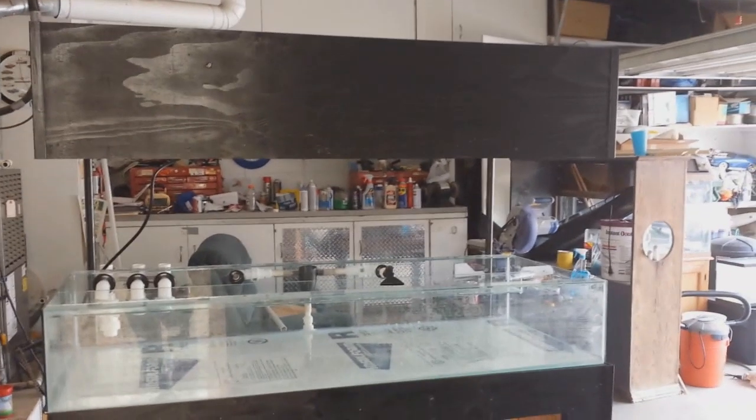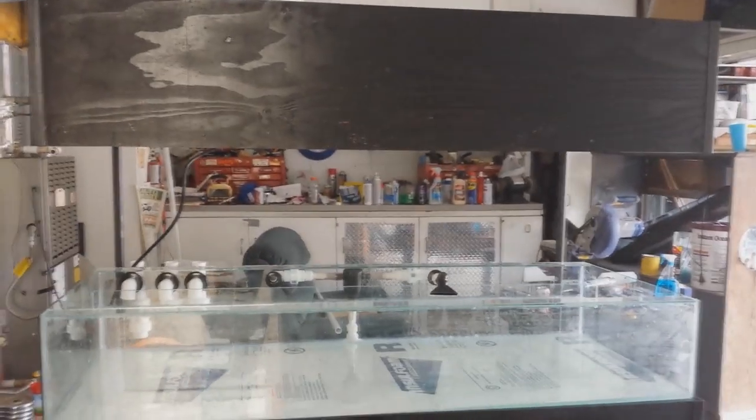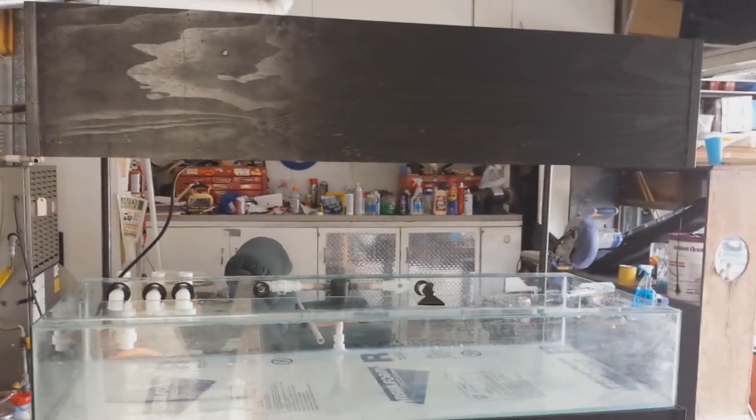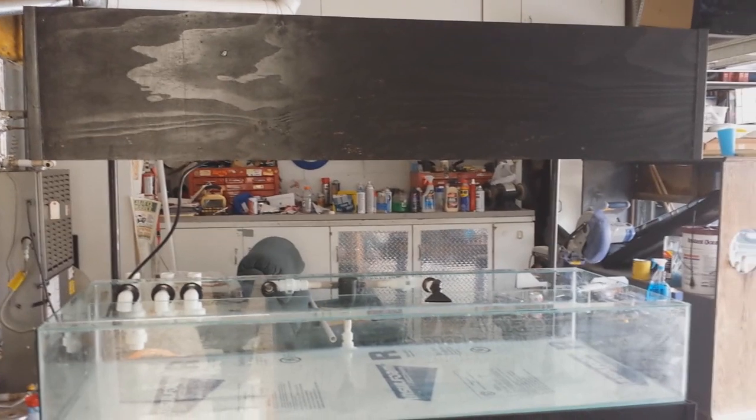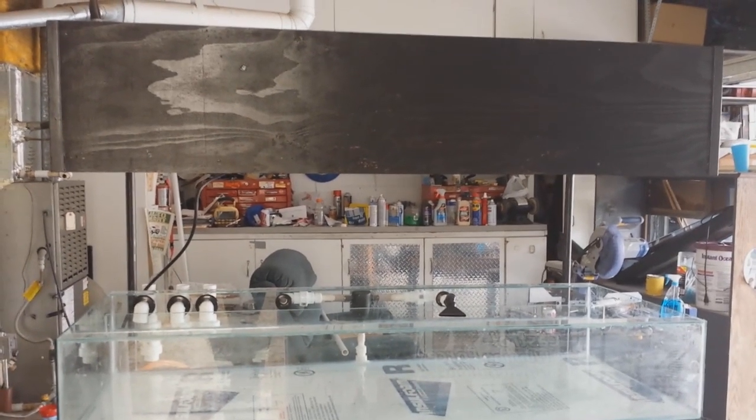On top there's a layer of styrofoam protecting the tank. I decided to do a floating canopy because my lighting is basically two metal halide pendants, and I was also going to have maybe some LED strips or T5 strips for actinic lighting. I wanted this thing to be really clean with no exposed cords. So I did a floating canopy — you can see these two posts right here that I bolted to the stand and then to the canopy. They're pretty sturdy and not going anywhere.